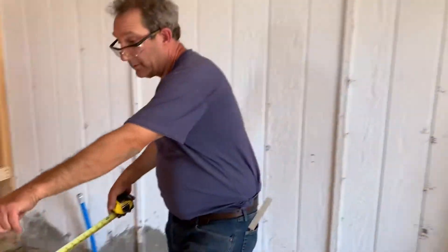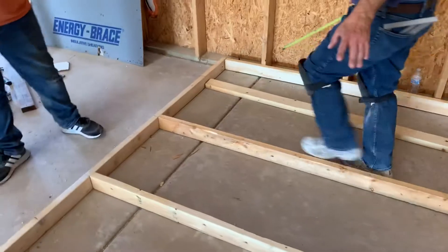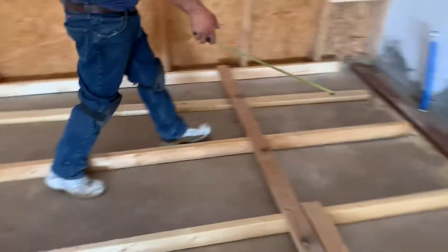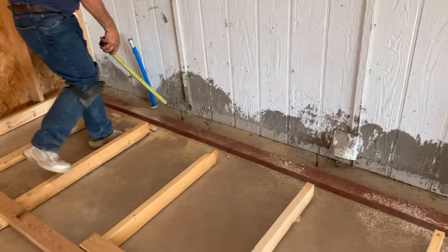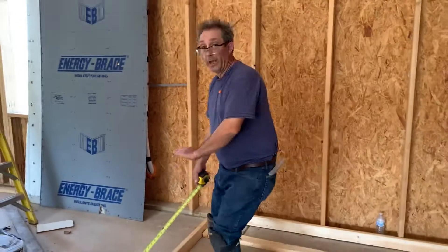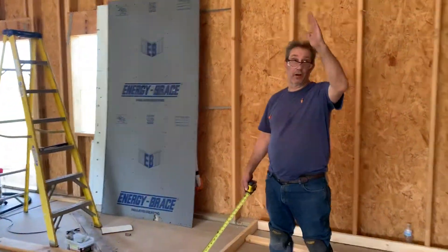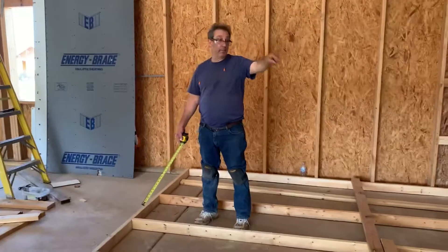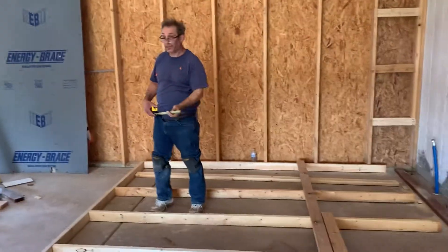We are framed in over here, where we actually built this wall on the ground, but the bottom still has to be nailed in. What we chose to do is to frame it in, and we're going to stand it up like so, and just nail in the tops with the plate, and then we come back and go ahead and nail it.